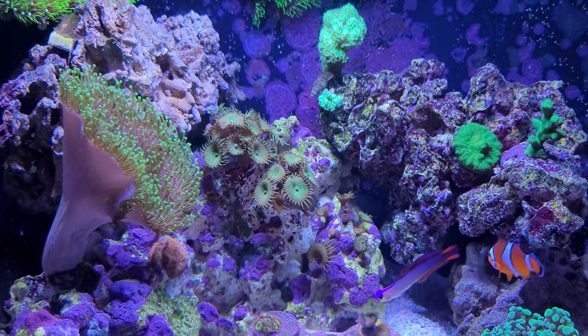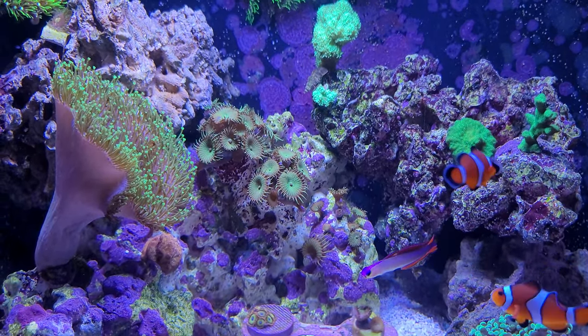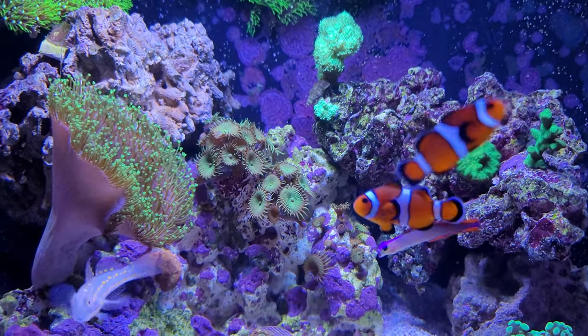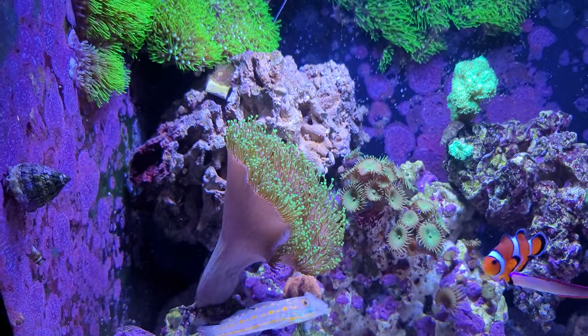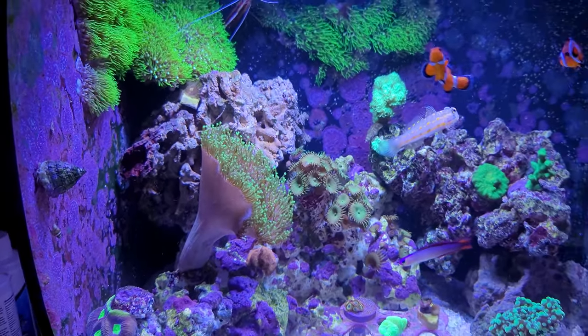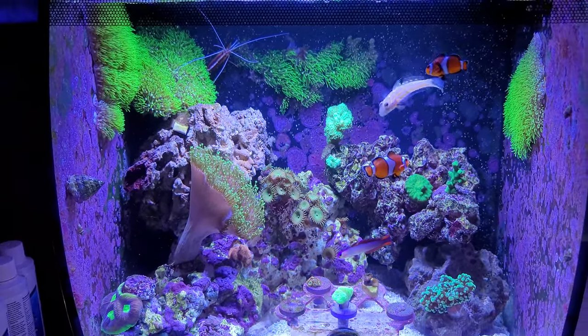These are growing really well. I have like three times as many as I had before. The Toadstool also gained some size compared to my last video, and you can see many more corals here now.